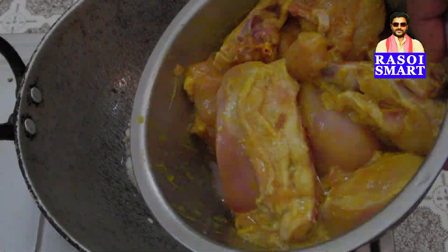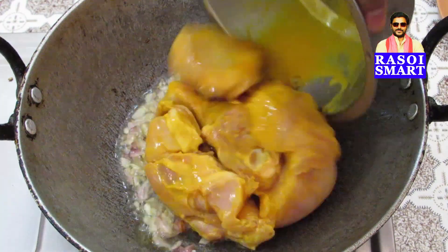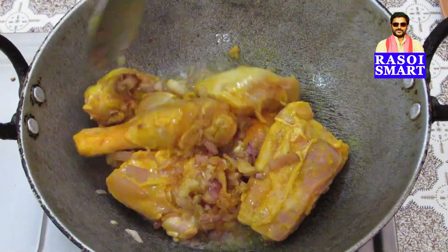Step 7. Add marinated chicken pieces to the kadai and stir fry for 2 minutes.